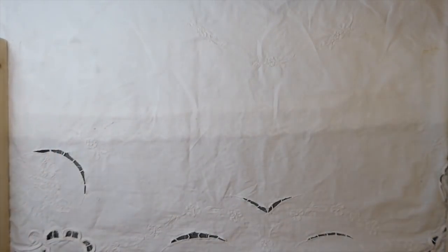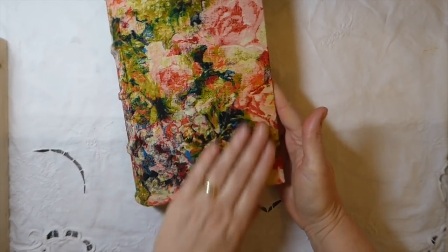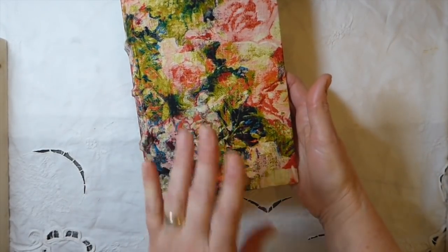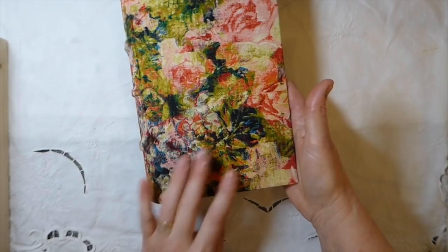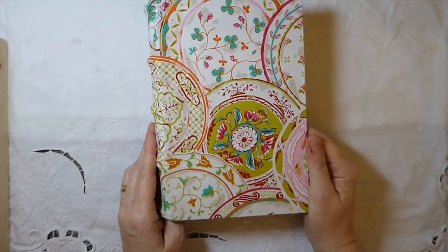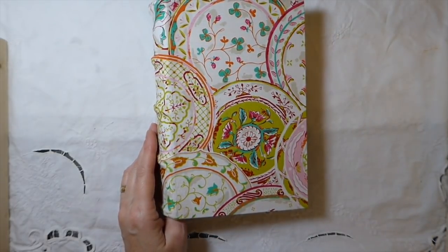I've got this one — these are old Tim Holtz fabrics as you probably recognize. I love this one and I'm not sure I'm going to want to part with it. There's so many I'm working on, but I will definitely make myself one. Here's another that's going to be nature-themed, and another one with bright colors — I'm thinking a tea time theme for that one, though you guys know I could change that at any point.